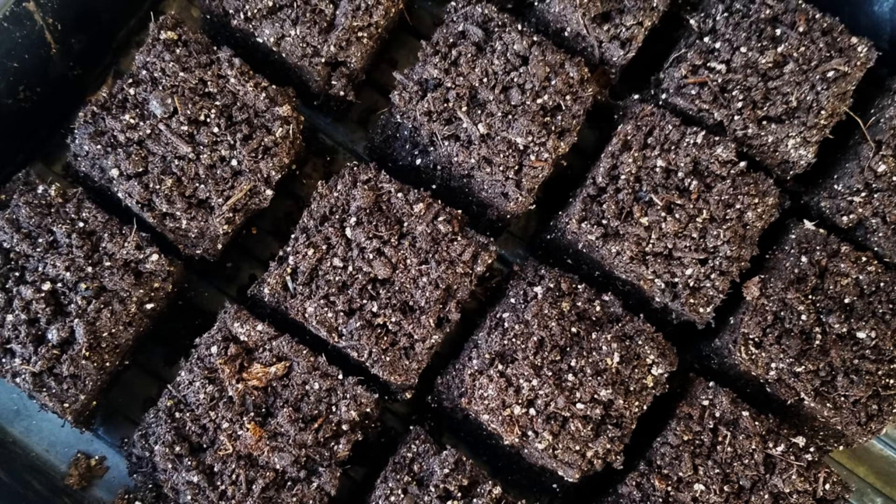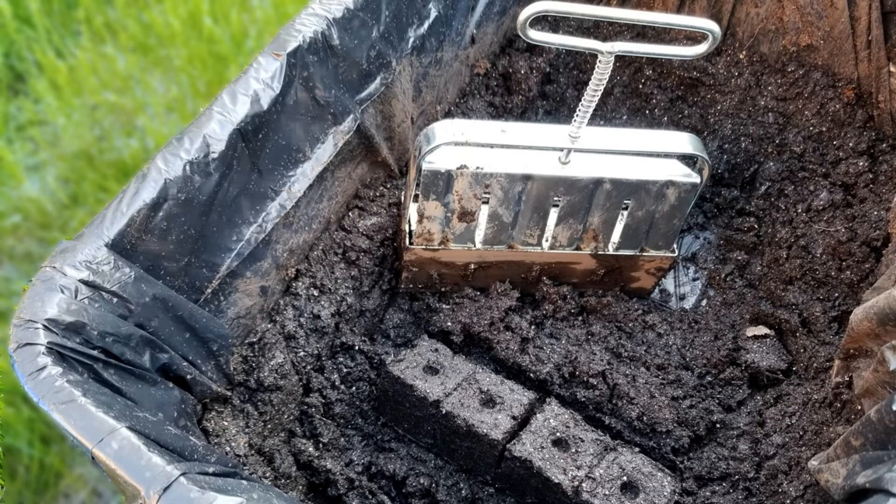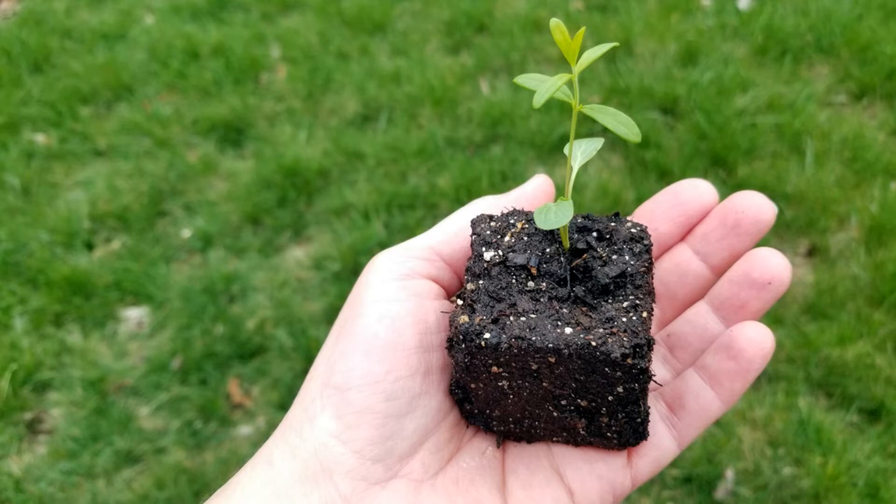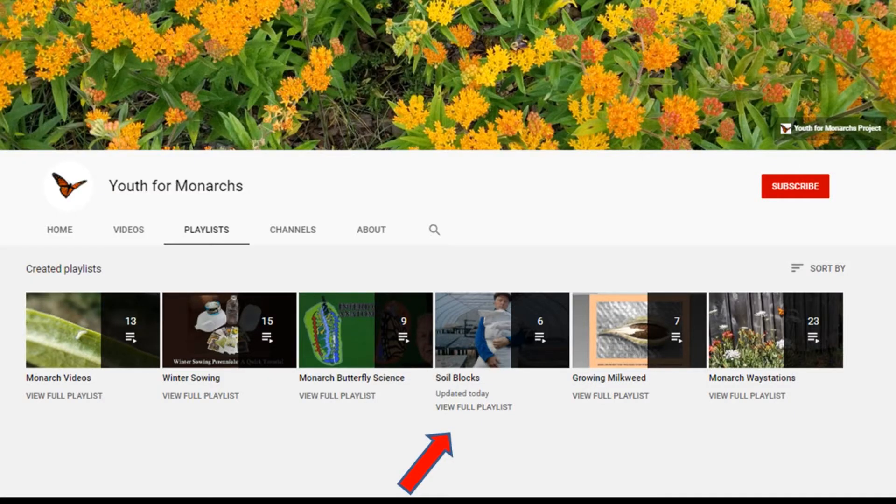Most of the plants grown indoors were grown in soil blocks. Soil blocks are a really fun, family-friendly organic gardening method for growing plants from seed without using plastic containers. We purchased our soil blocker online, but there are videos for making DIY soil blockers on YouTube. Seedlings grown in soil blocks are strong and healthy because of the dense nutrients in the special soil block recipe and because their roots benefit from a phenomenon called air pruning. Plants grown in soil blocks suffer no transplant shock at all when the time comes to transplant them because their roots are completely undisturbed. We first learned about soil blocking gardening from organic gardening guru Elliot Coleman, though we used a simplified recipe, which I've included in the description of this video. If you enjoy playing in the dirt, you will love making soil blocks. You can learn more about this method by watching the videos on the soil blocks playlist on the Youth for Monarchs YouTube channel.